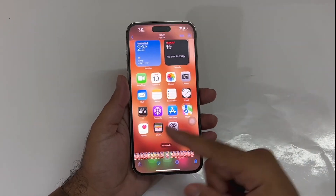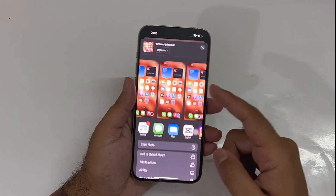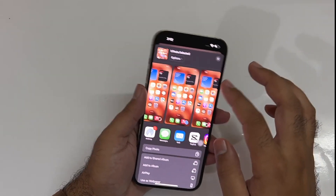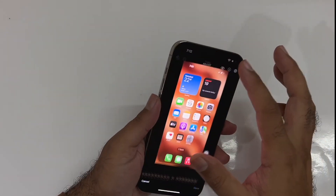Now in the Photos menu you will have all the screenshots available. You have a bunch of options — you can share them with your friends and family, you can save these files, and you have the option to edit those screenshots on that particular device.